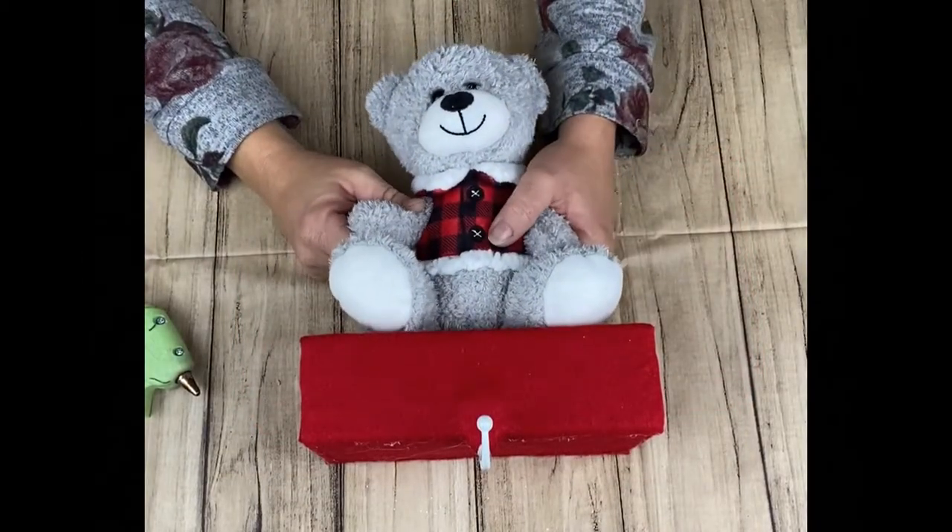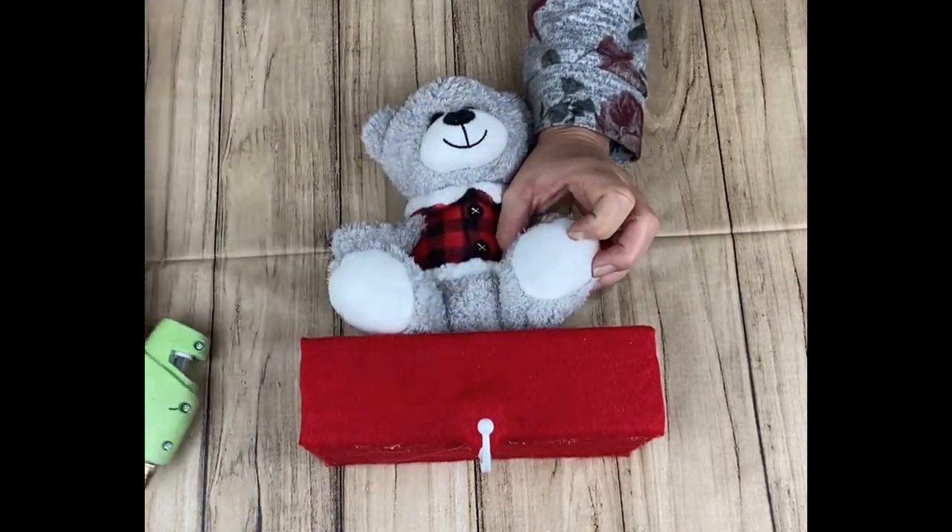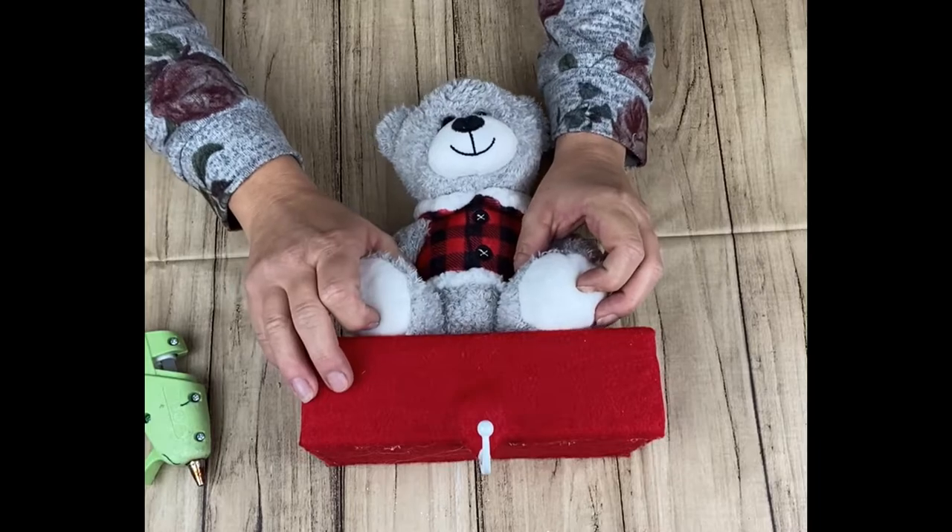This is a bear I got at Walmart for $2.98, and I'm just going to start attaching him.